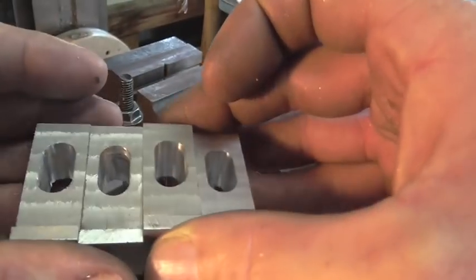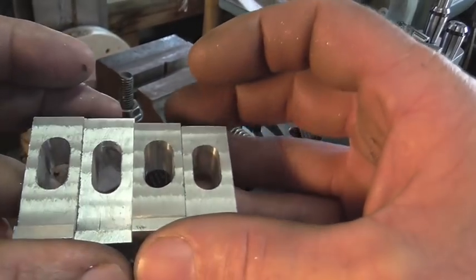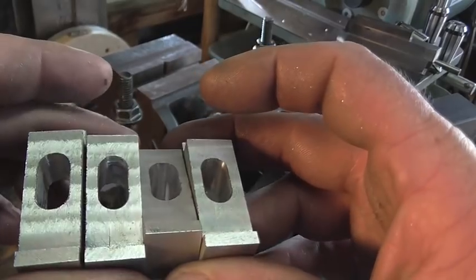It kind of aggravates me when things aren't perfect, and that one slot was really bugging me — but it looks like I got it this time.